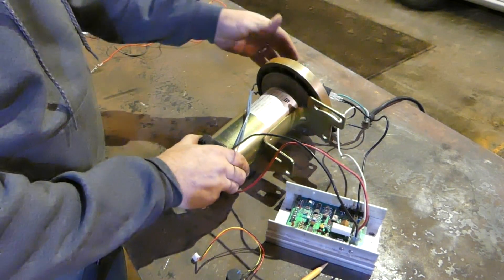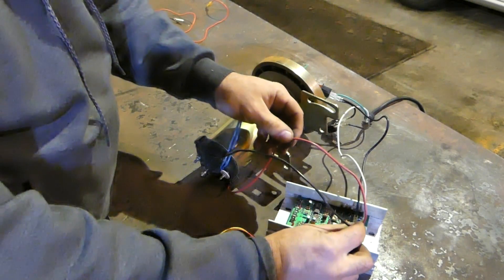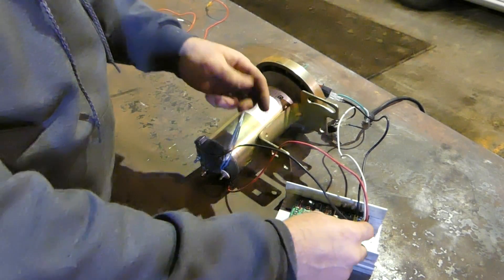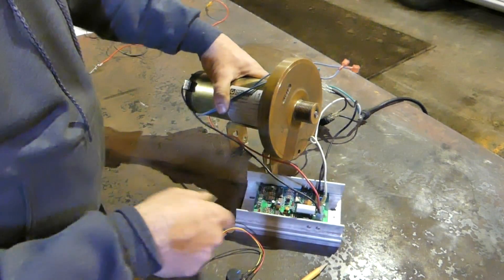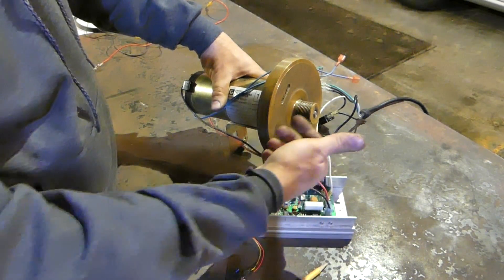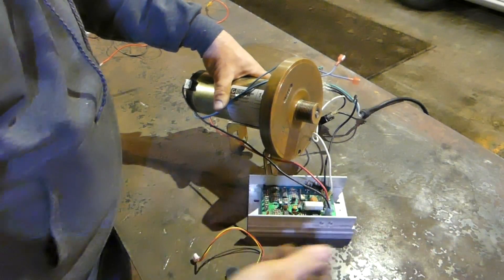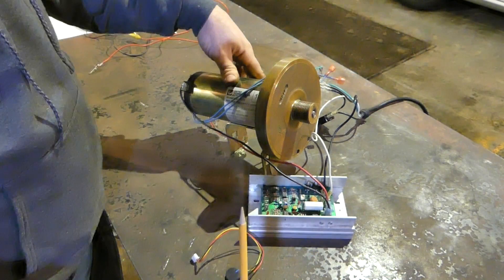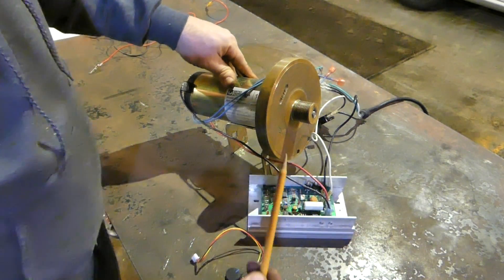You can also run the motor counterclockwise or clockwise — just switch the black and red wires. However, if you're using the flywheel, running the motor in the wrong direction will cause the flywheel to spin right off the end, so be aware of that. I do like using the flywheel because it adds a good amount of mass and inertia to the rotor.